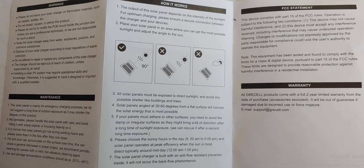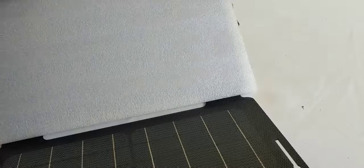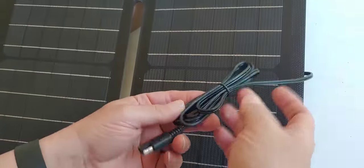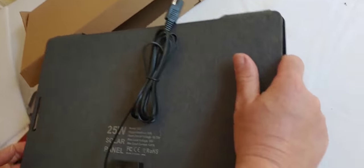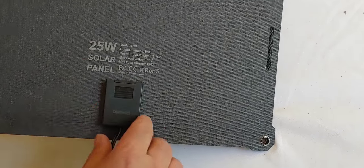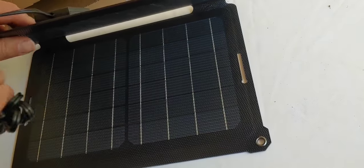It looks very nice. And this is very nice looking — we'll have to research what it is. We have our connection to go from our solar panel to our device. It gives some information there, and this opens and closes. I like this; it looks very nice. So that's our unboxing — it looks pretty cool.